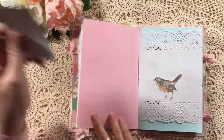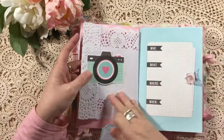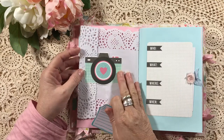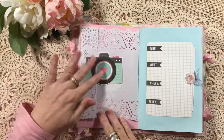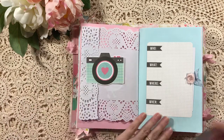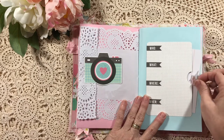If you want it to be, it can be a tuck spot — I haven't put anything in there. The camera represents where you can put a nice photo, so that's why I've done that with that beautiful rectangular doily. It's just another project life card with an index card to write on.